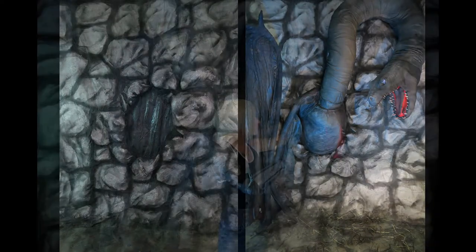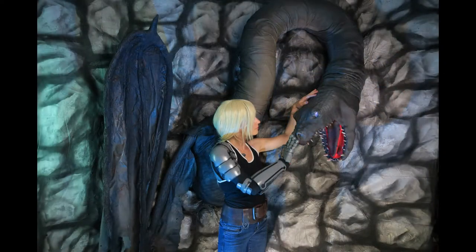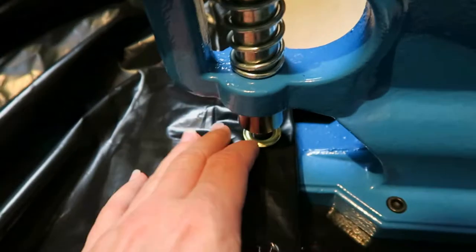In this video, I'll be making a three-dimensional stone wall backdrop, building the Felbeast torso and neck, and putting it all together to make the finished Felbeast photo wall.